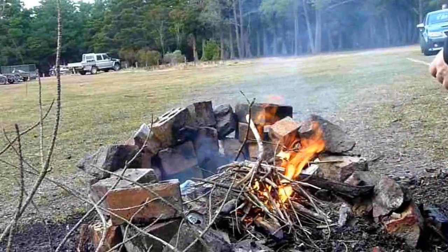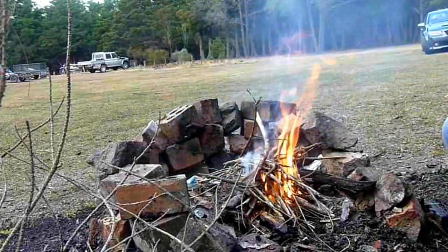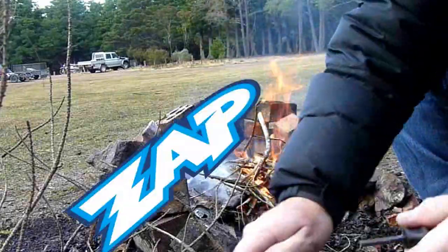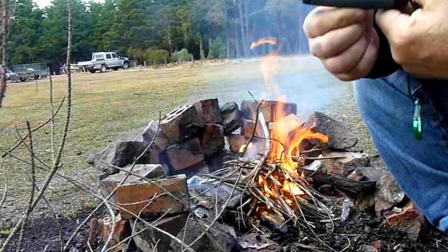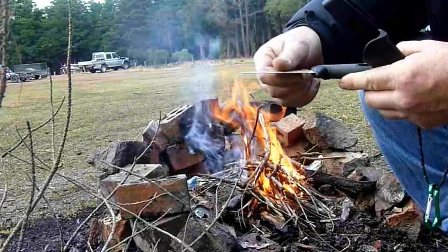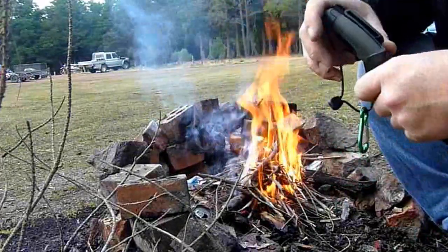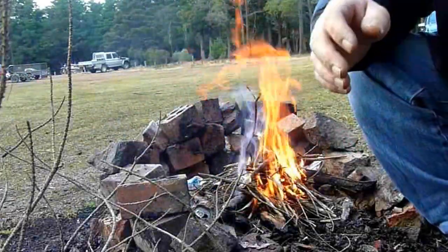Here we go. For those of you who didn't catch that, it's supposed to burn at 3000 degrees. You can pick these up for like 25 to 30 bucks. Not a bad thing — light, cheap, useful.